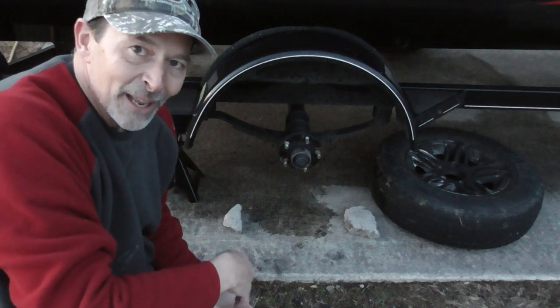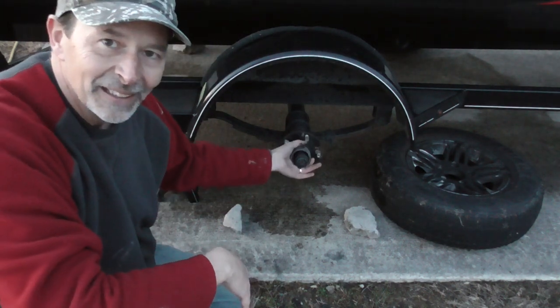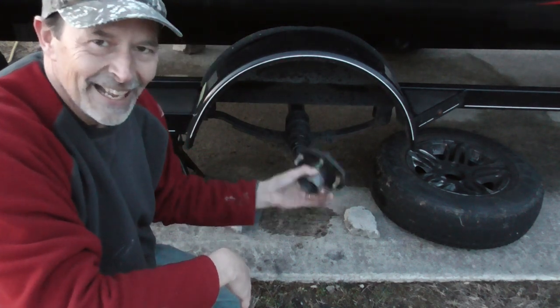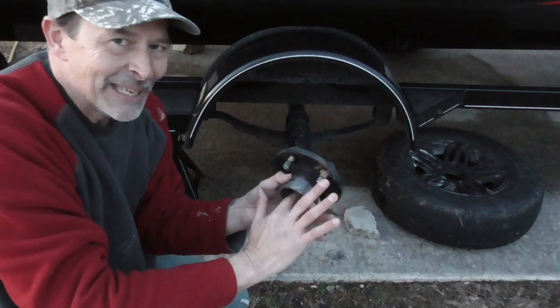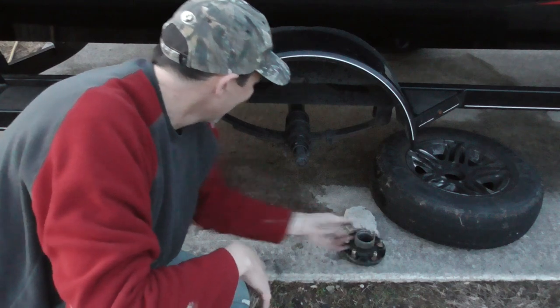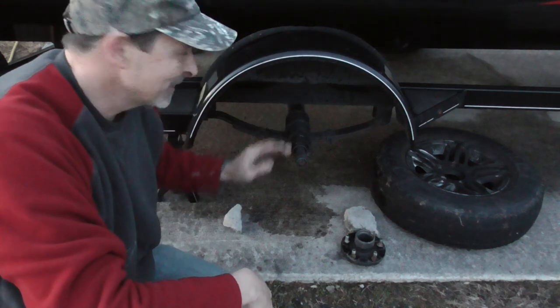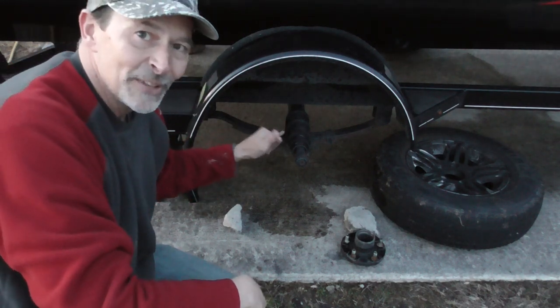I'm out of time for today, but I wanted you to see this — it's ruined. There's just metal eating all out of the inside of it, so this thing is shot for certain. I'm rather certain that at least the spindle on this side is ruined. That's day one and that's where I've gotten to.